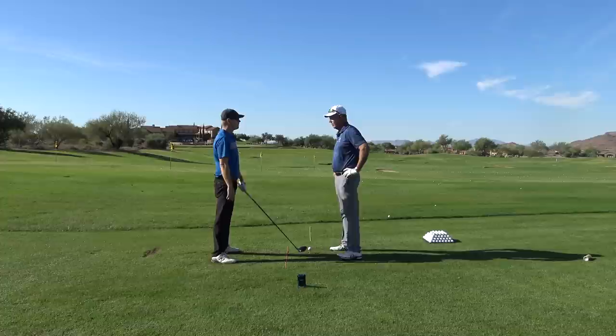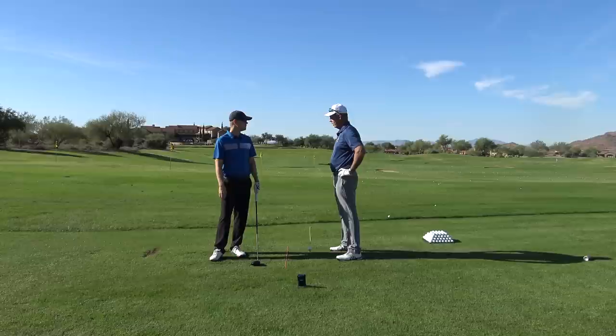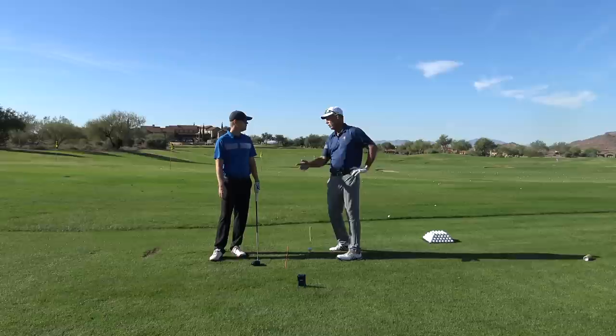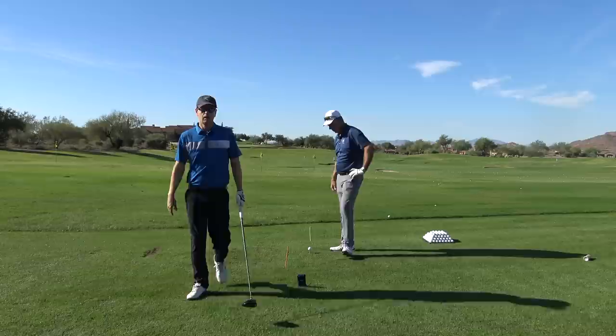If you look at the tour right now, in the last 15 years, the biggest change I've watched across the board — and I've studied golf swings my entire life — is stronger left hand grips, a lot stronger. More what you would call a shut face, more rotation, and not as much lateral motion in their swings. Not as much slide and more of the spanking release.